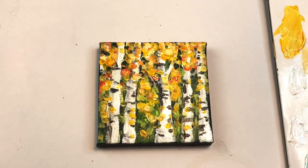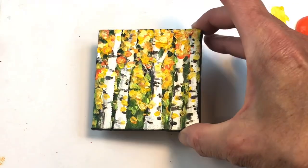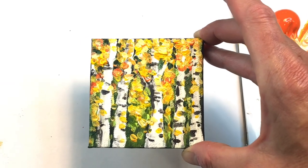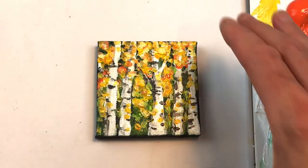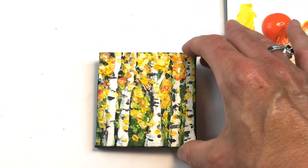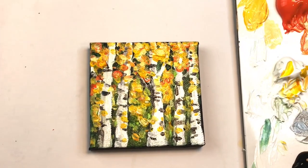Hey guys, it's Ellen here. It's another Mini Monday Madness, and we're painting a mini acrylic painting of birch trees. This is so simple and easy to do and lots of fun. I'm changing it up today — no watercolor, I'm doing acrylic. If you have any questions, leave them in the comment section. Let's get started.